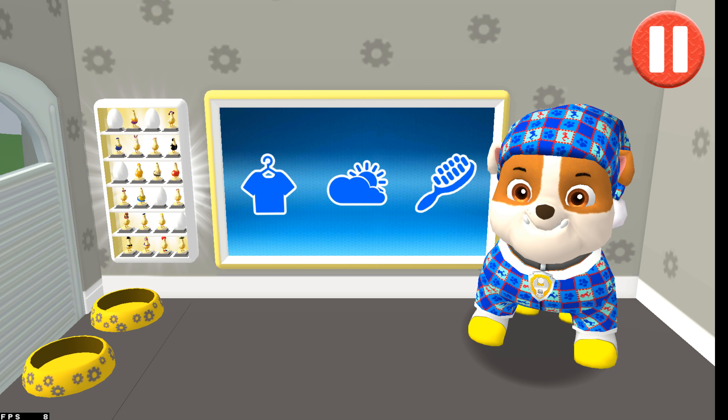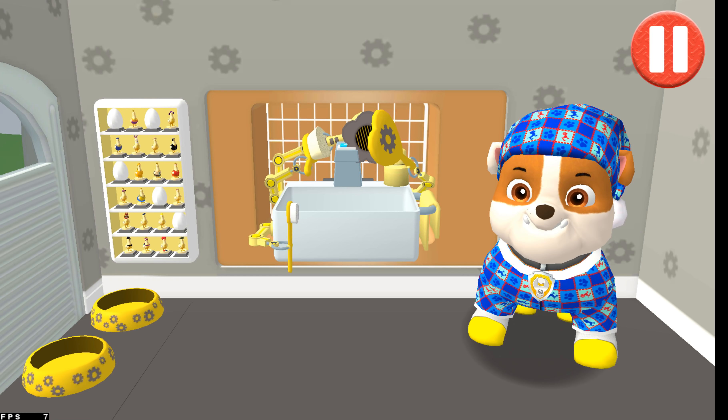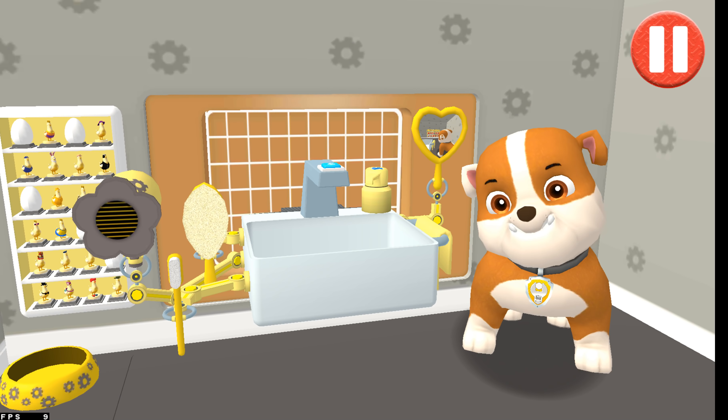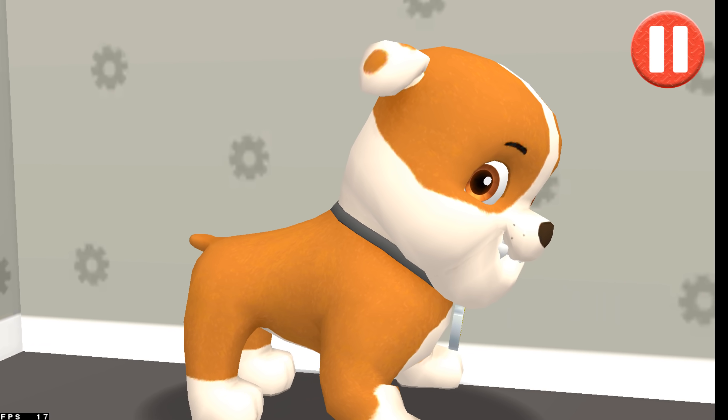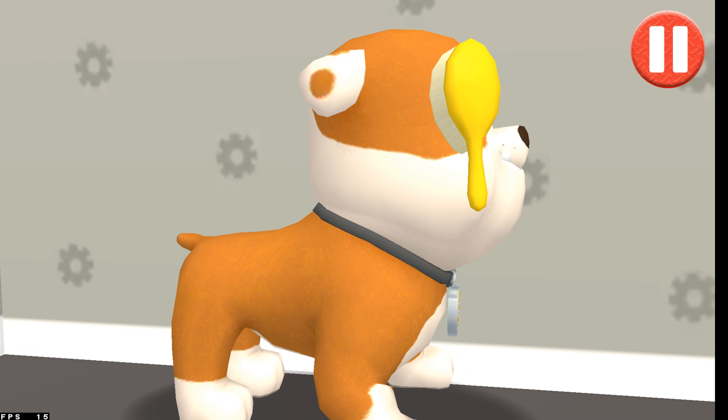This pup needs a good brushing! Tap the picture of the hairbrush. Tap the hairbrush. Tap and drag the brush over the pup's messy hair.